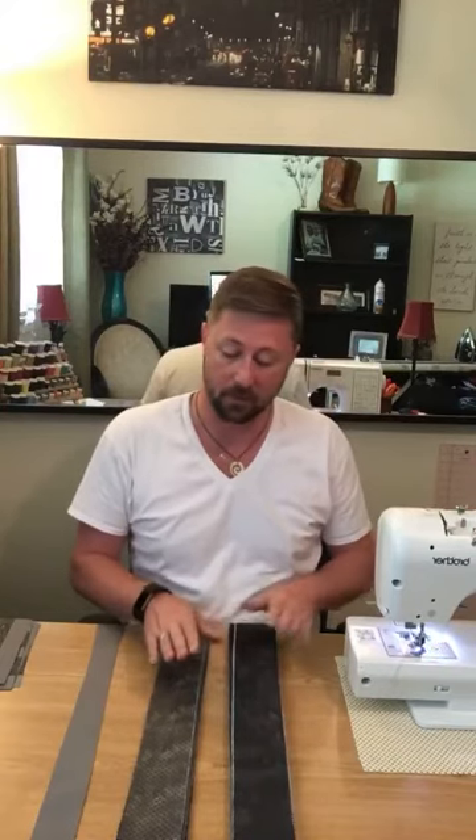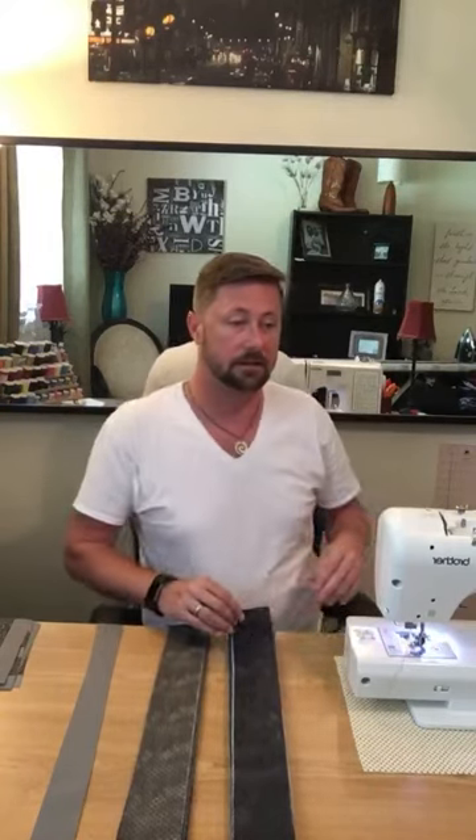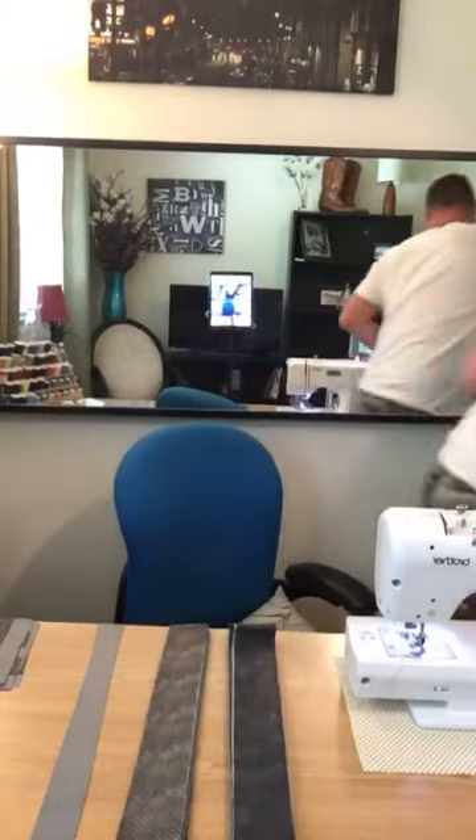I also learned that if you have an automated sewing machine that defaults to a 2.5 stitch length, with the thinness of the fabric it was recommended to drop it down to a 2.0 stitch.